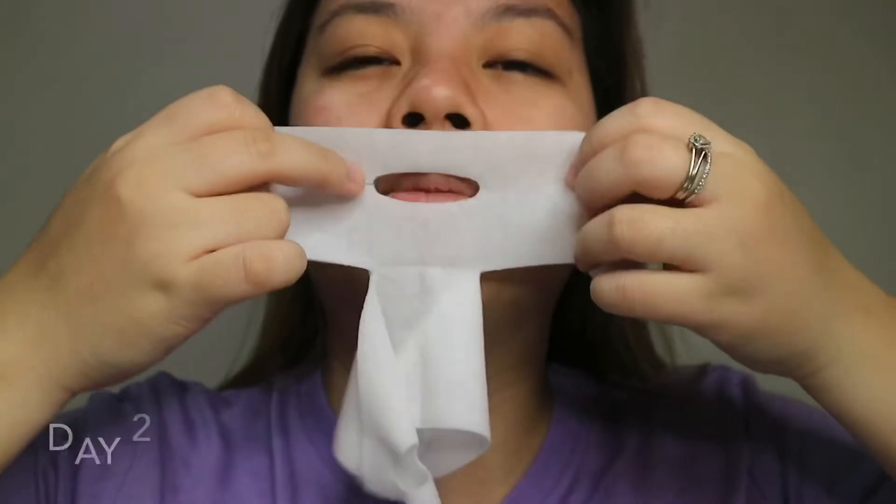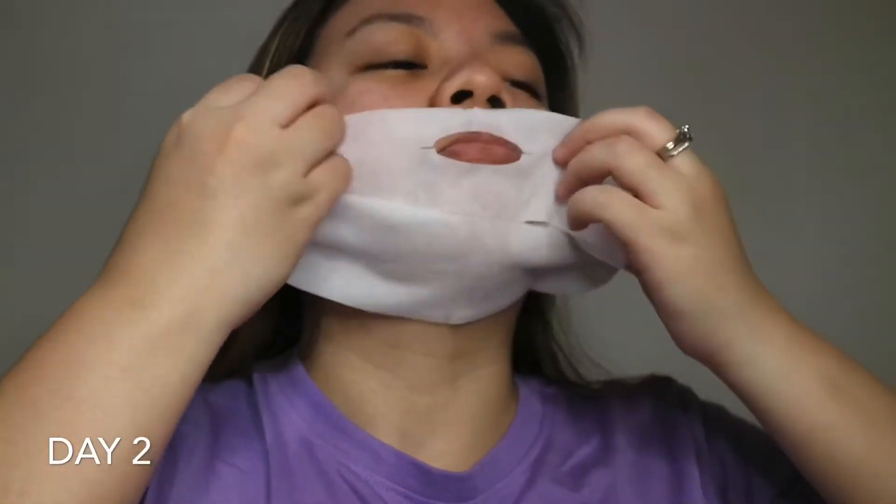Hello everyone, here is Day 2. I just finished my skincare and I'm going to show you my before applying the mask.